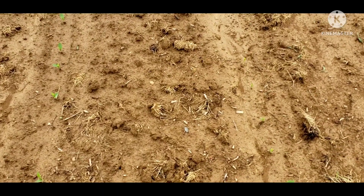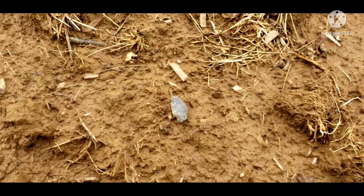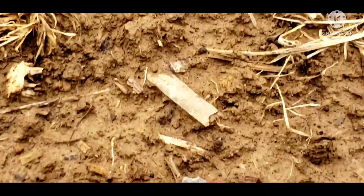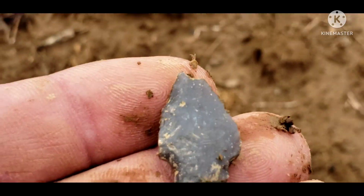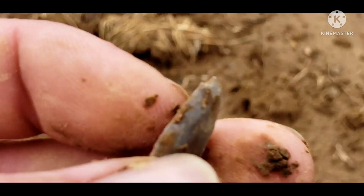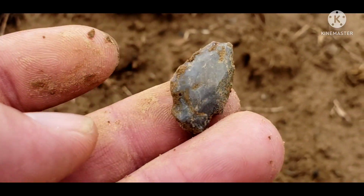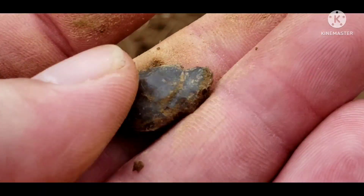Alright, see one here — looks like a little bird point. Check it out, a little bitty old bird point, got the tip nicked right off of it. Little bitty old thing, I'll take it.